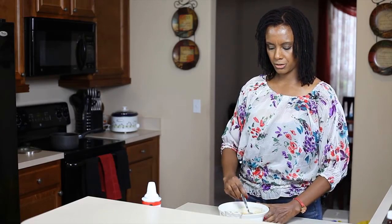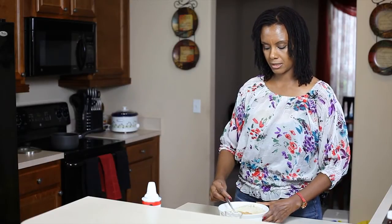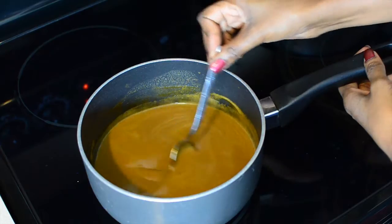Now what you'll need to do is stir that thoroughly and we're gonna boil this for a brief while — not a rolling boil, just to heat it thoroughly.